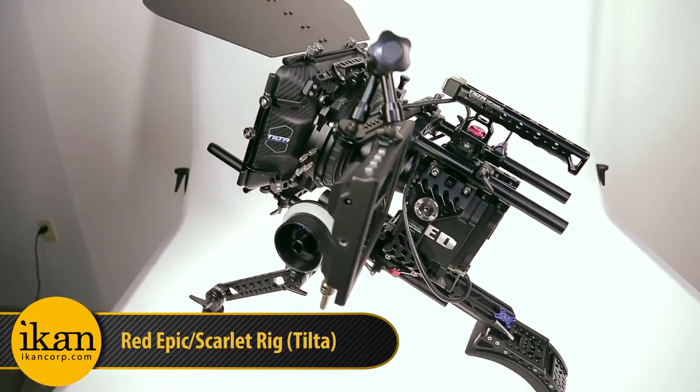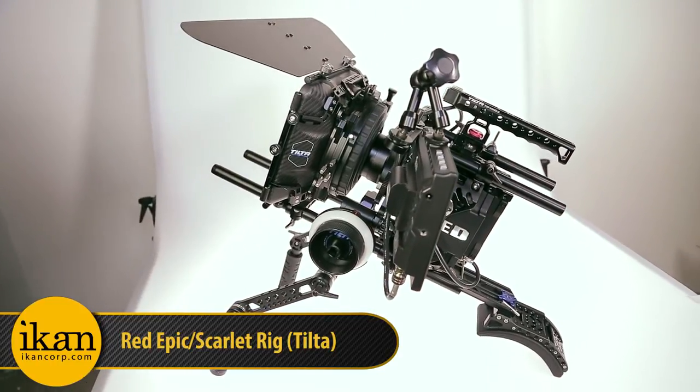Hey guys, Chance White here, Director of Photography with White Flame Studios, and today I'm going to tell you about the Tilta Epic Scarlett Rig you can order from icancorp.com. Let's get started.